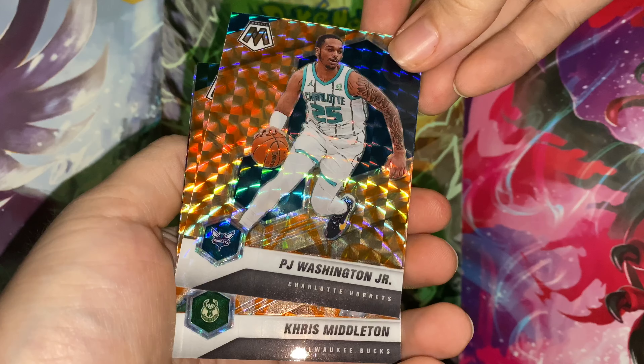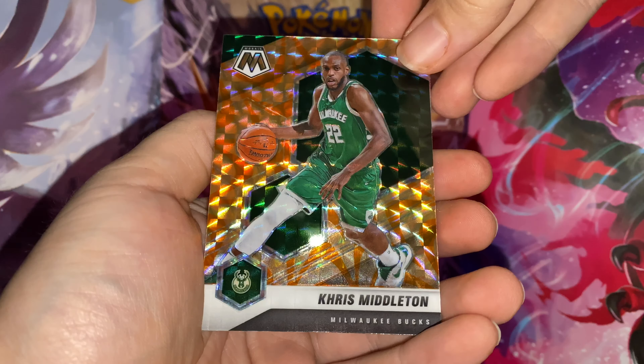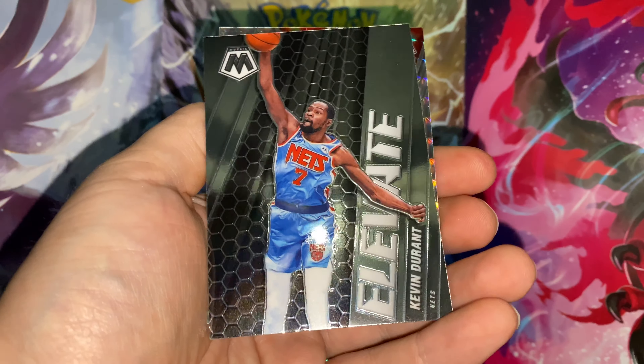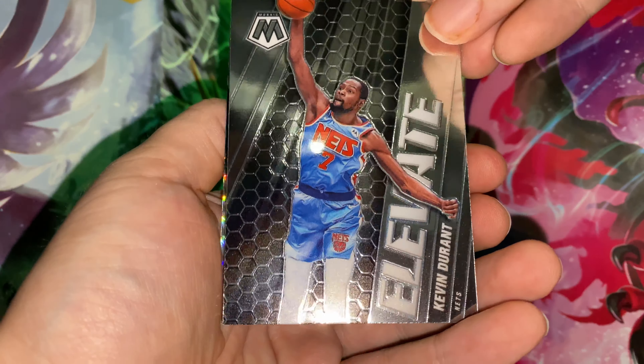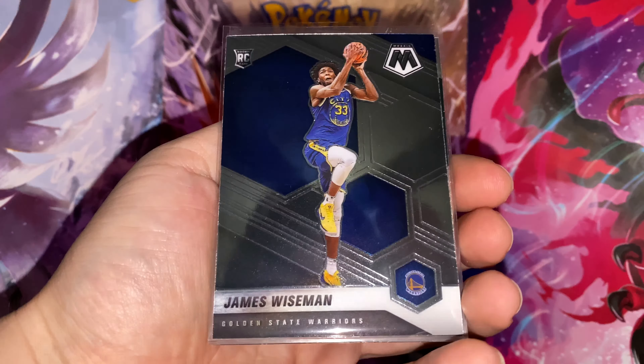Chris Middleton behind this one. And behind Chris Middleton we've got the Elevate KD. Seems like we do have one more card in the back — oh, that's a Will to Win silver Mosaic Luca!